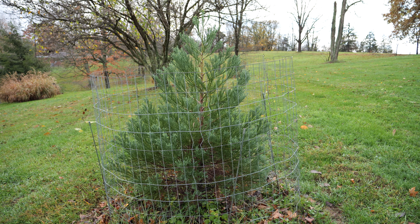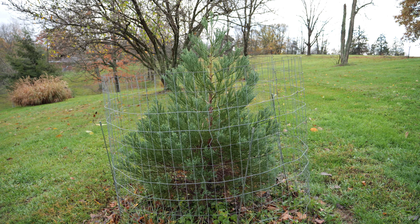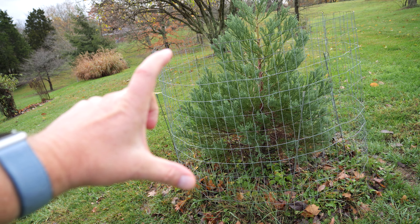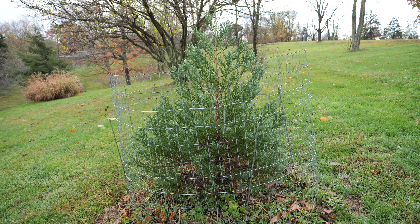This is an update on my giant sequoia, or giant redwood tree. This is about four years and eight or nine months of age. I planted it when it was only about that tall, just a little seedling, ordered through the mail.